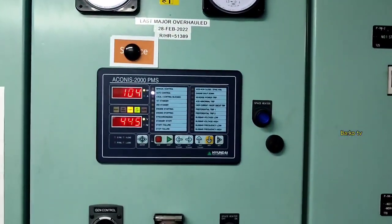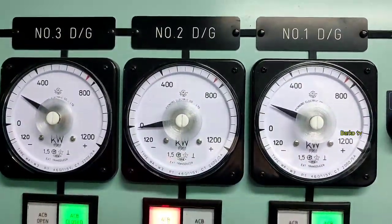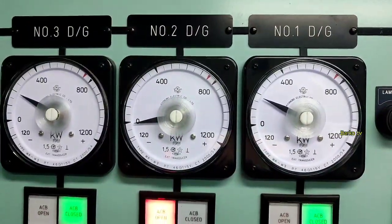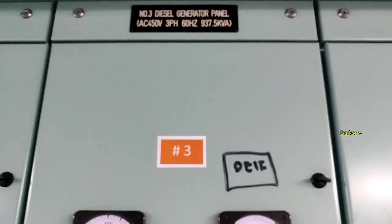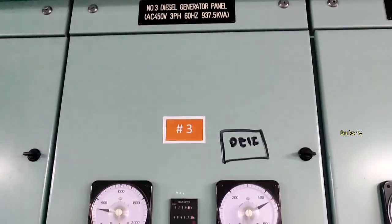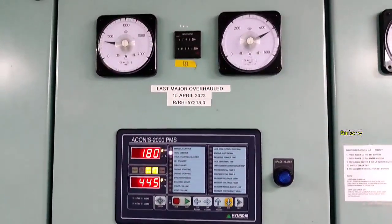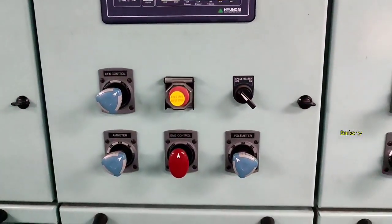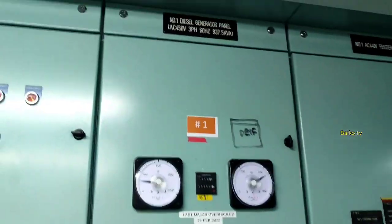After that we need to test auto mode. Same voltage and same load sharing. This is for number three. Then we go to auto mode.